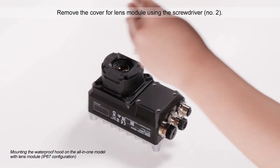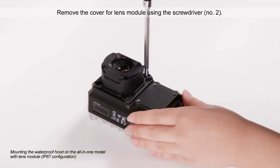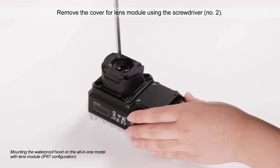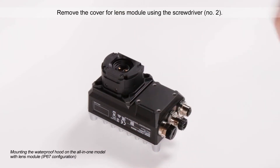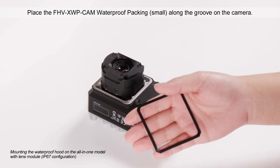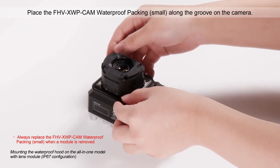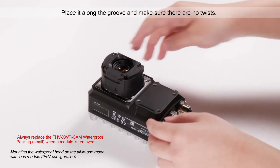Remove the cover for the Lens Module using the screwdriver. Place the small waterproof packing along the groove on the camera. Please replace the waterproof packing when a module is removed. Place it along the groove and make sure there are no twists.